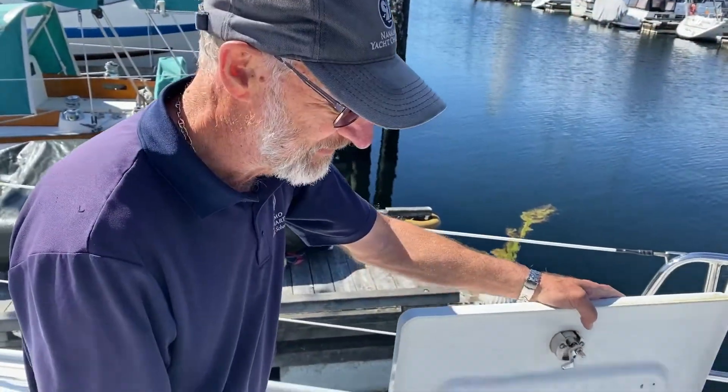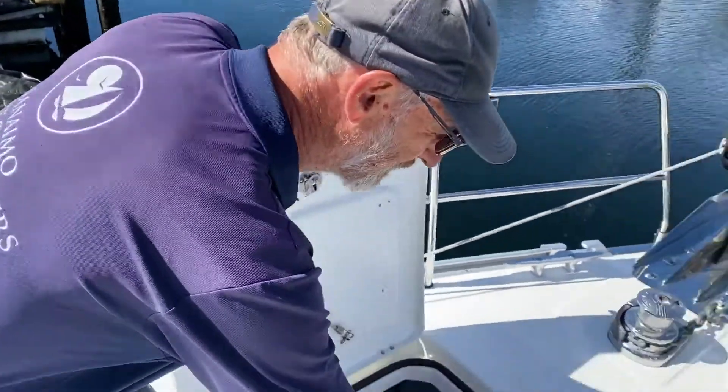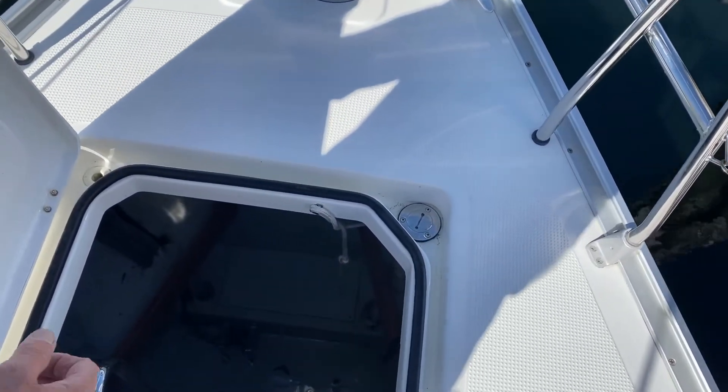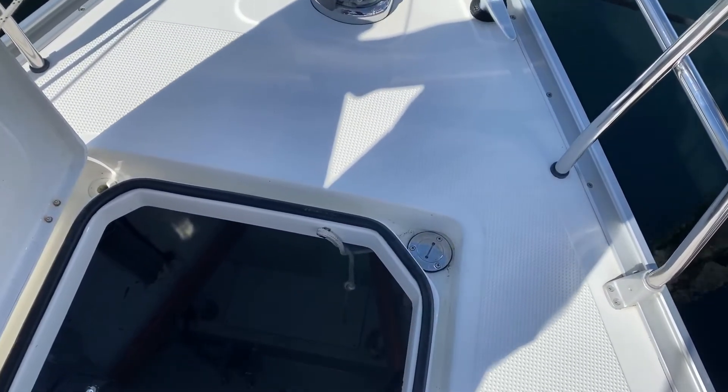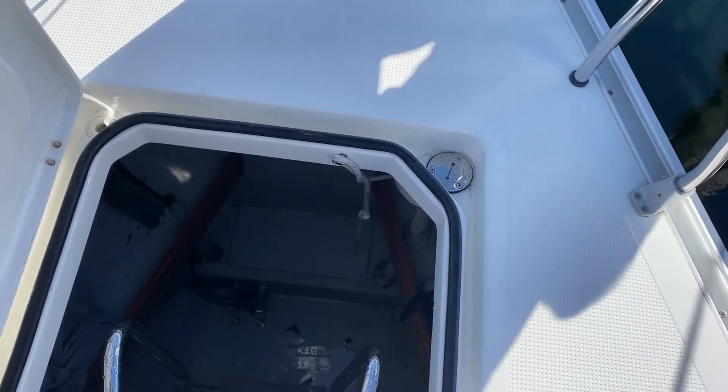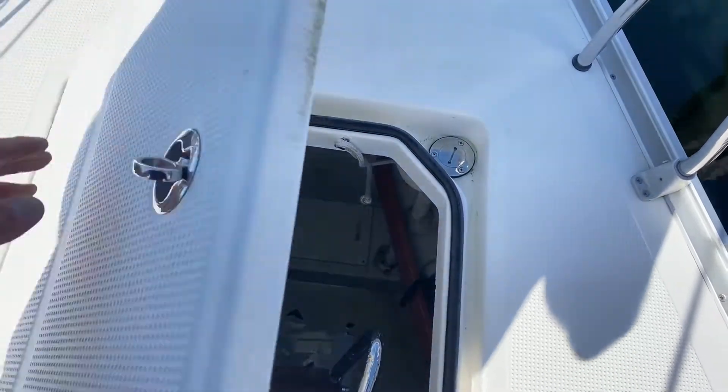This is a very often overlooked water fill point. You have to open up the forepeak hatch lid and you'll see, up in the starboard corner, a water fill point. That fills your water tank which is just directly below the ladder. So don't forget to fill that one.